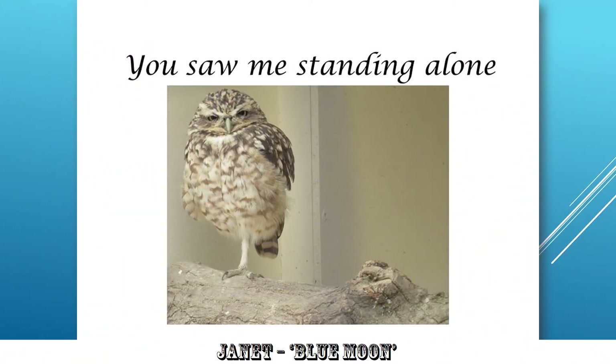Janet, Blue Moon — 'You saw me standing alone.' I think that's very good. I saw you standing alone, and the one-legged owl — or is it a pigeon — standing there looking at you, looking at him. I think that's really good. That's made me smile, so that's got to be a winning photo.